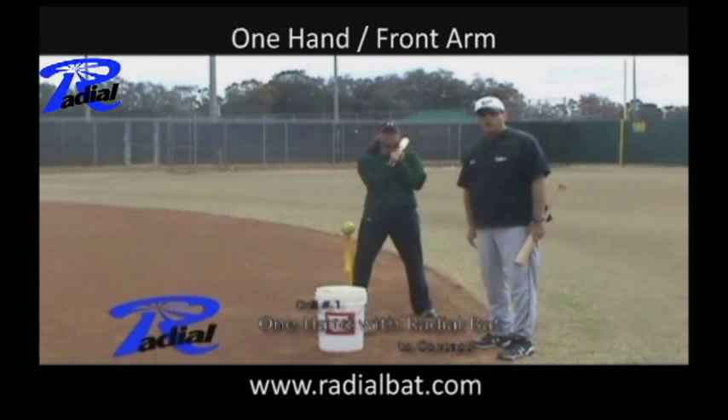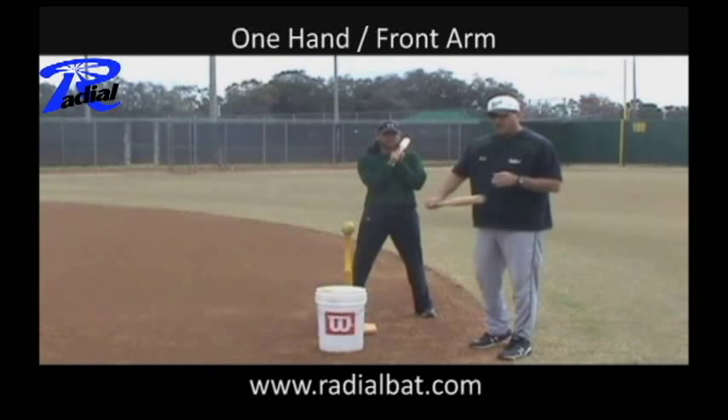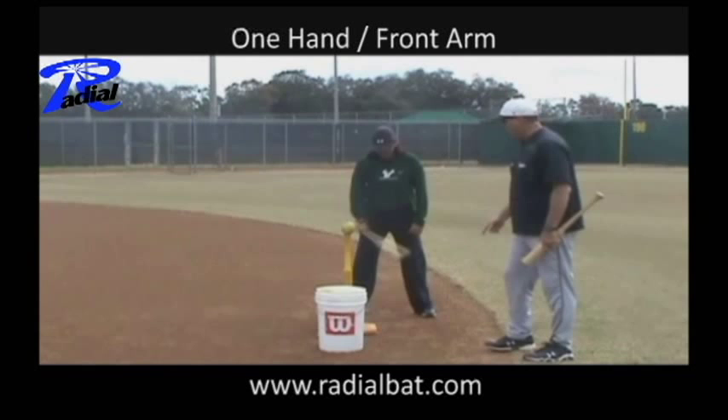We do this for control, because really when we get to contact, we want to be palm up and palm down — with your lead arm being palm down and your back arm being palm up — making sure that we're able to get on plane. We also want to make sure that the front arm is really the leader, the fast-speed part of our approach to hitting.